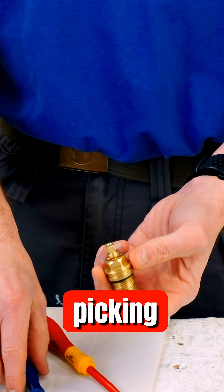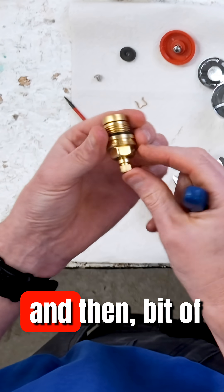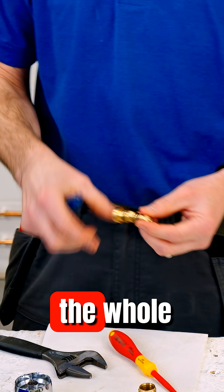I can see up here we've got a split pin, so I get my picking tool — my pick — I take the split pin off and then with a bit of pressure I'm going to push the whole thing out, and here...